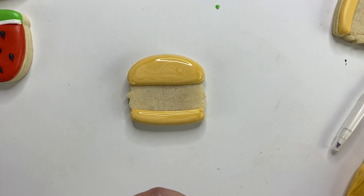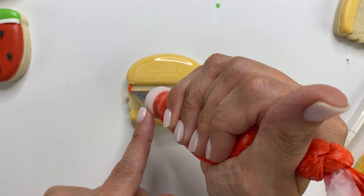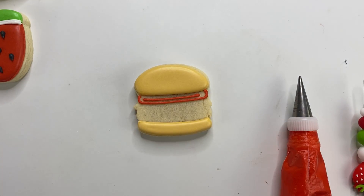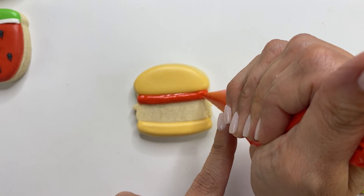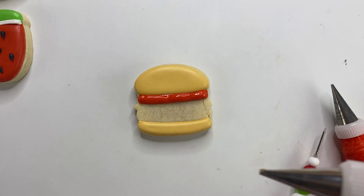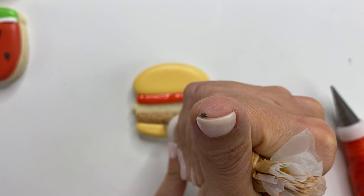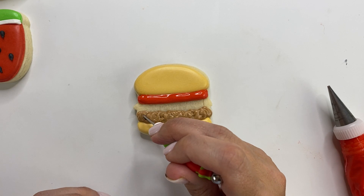Then add where your tomato or ketchup is going to be. Let that dry for about an hour, then add your red. Next, using brown piping icing at toothpaste consistency — I'm using Totally Brown by Cookie Countess — add squiggles to make it look like ground beef. No rhyme or reason, just squiggle it in there. You can use your scribe to move it around as well.